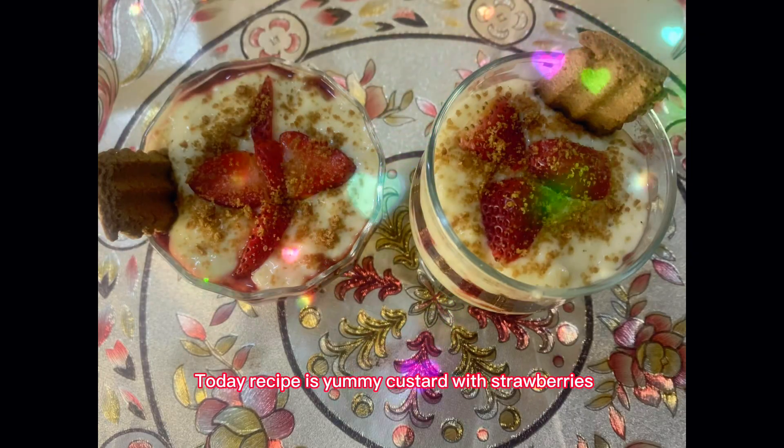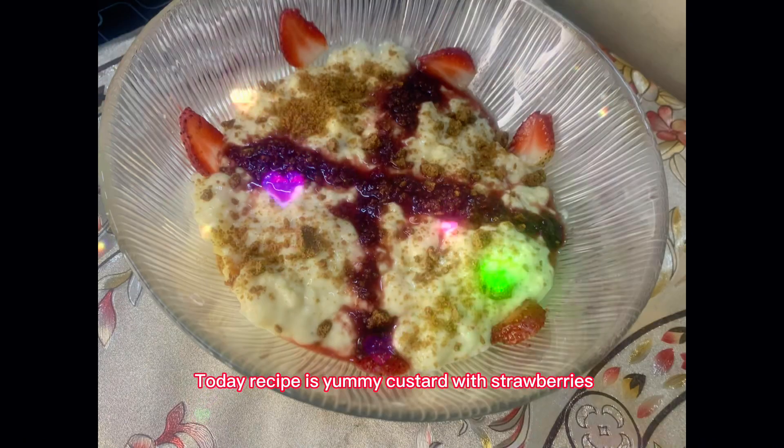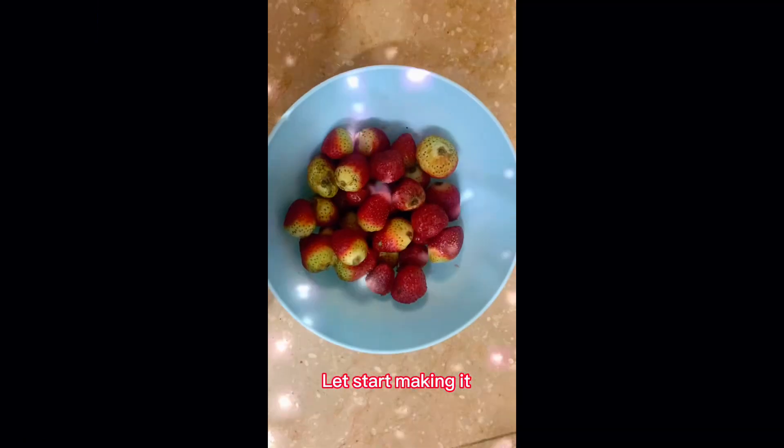Welcome to Food with Skew. Today's recipe is yummy custard with strawberries. Let's start making it.